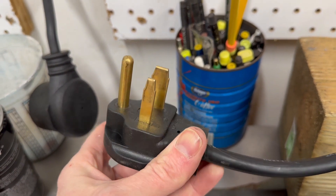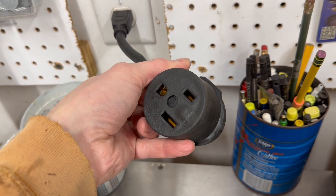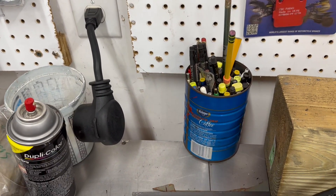The last thing to do is plug it in. This is a 220 plug and I only have a 110 outlet, but they include an adapter to go from 220 to 110, so I can use this anywhere.